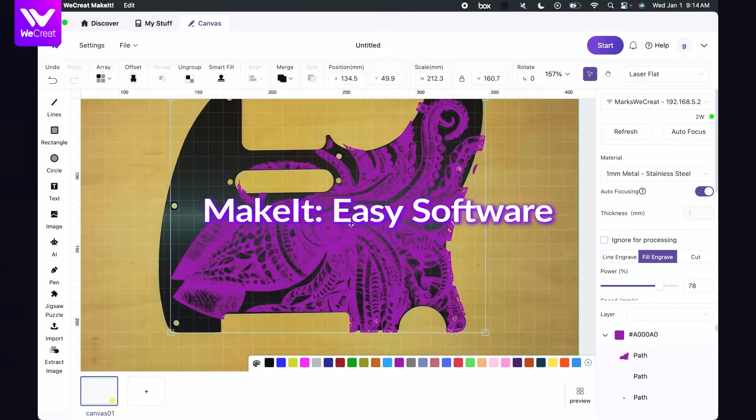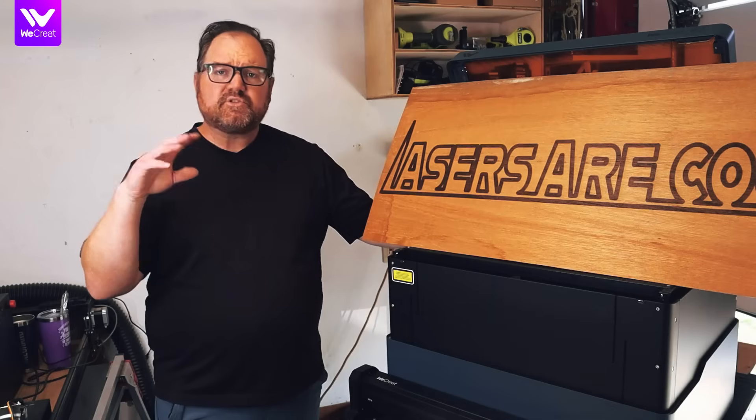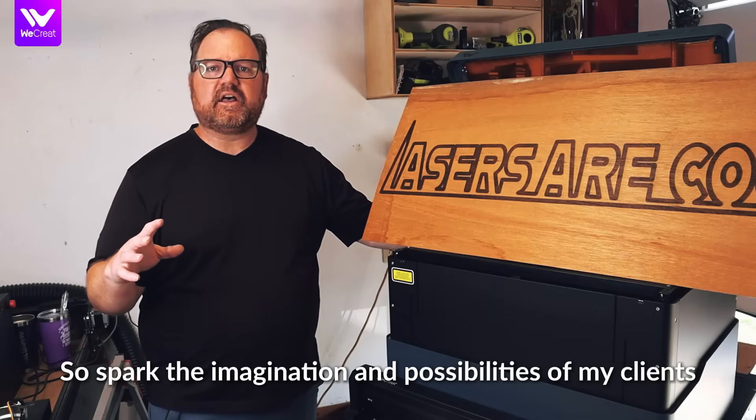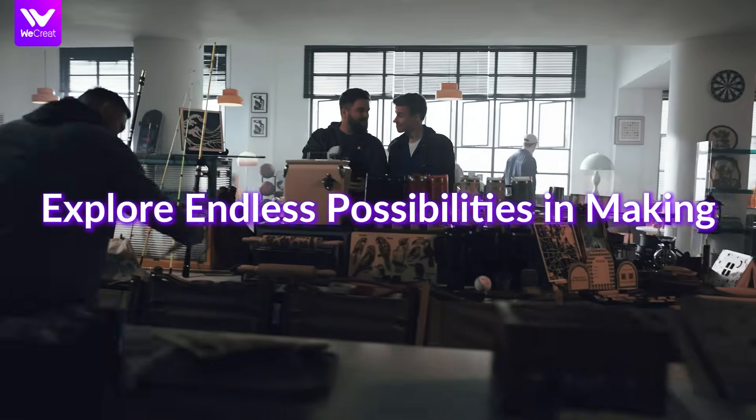It includes their own software called Make It. It's intuitive, easy to navigate, and surprisingly feature rich — enough to spark the imagination and possibilities of my clients, just as well as myself, for what I want to create and make.